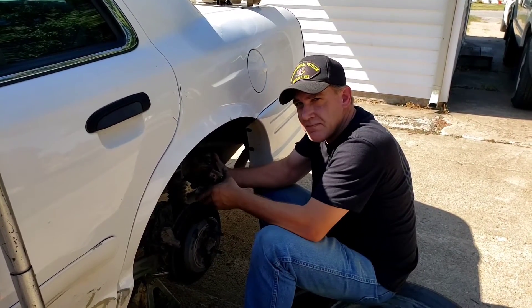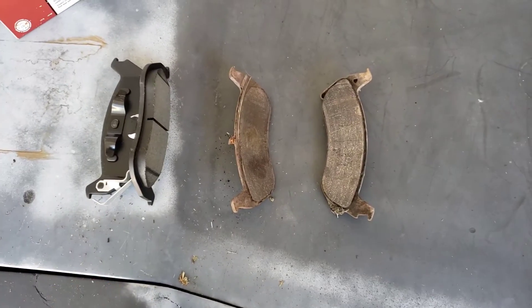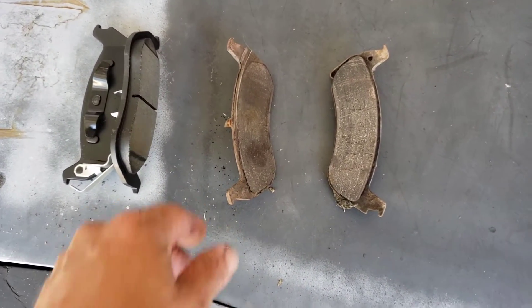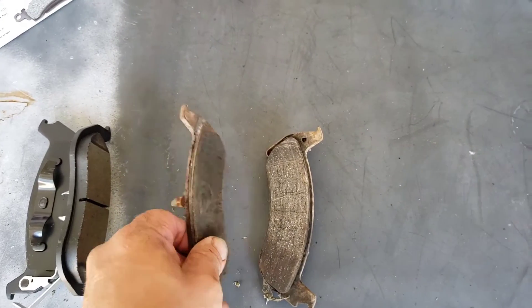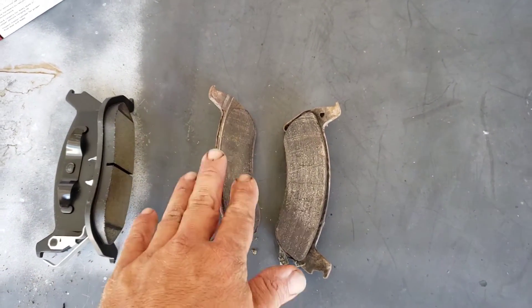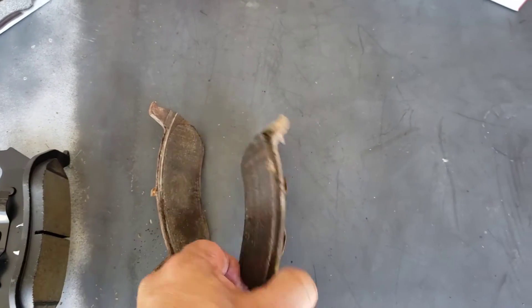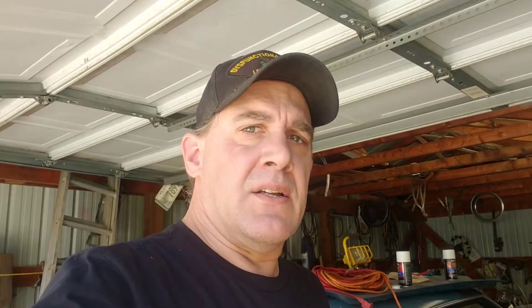People have the misconception that rear brakes don't wear out as fast as front brakes. That used to be the case when brakes were made of asbestos — asbestos brakes were the best — but with organic brakes, if you change the fronts you should probably change the backs too. There had probably been two or three brake changes on the fronts before these rears were even touched, and the odd thing was, as thin as these were, they weren't even squealing. Good thing we changed them.